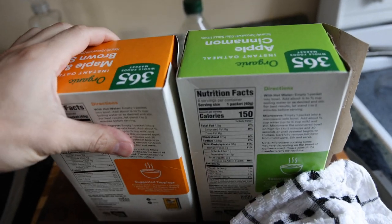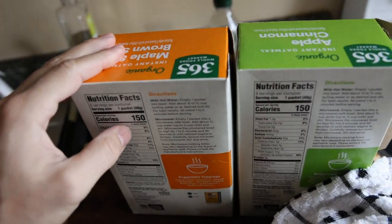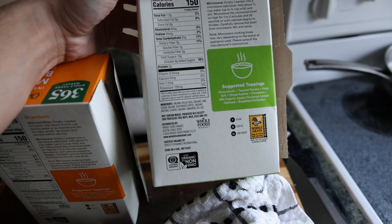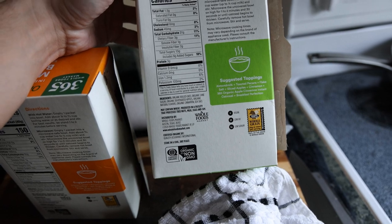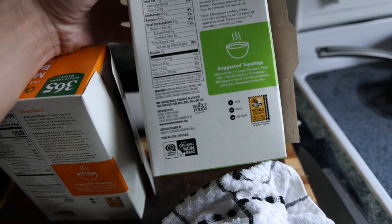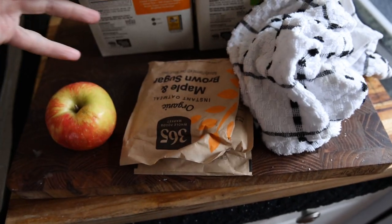We have some organic oatmeal here. I'm doing two packets of apple cinnamon and two packets of maple brown sugar. I like this a lot because it's very minimal on the ingredients — just the oats, some sugar, some fruit, natural flavors, which might not be that great, cinnamon and sea salt. But compared to most other things in the supermarket, this is really, really an excellent product. So we got three packets of that here.